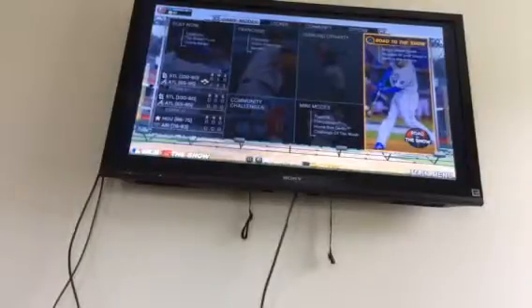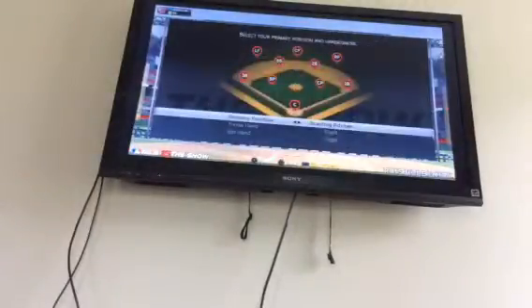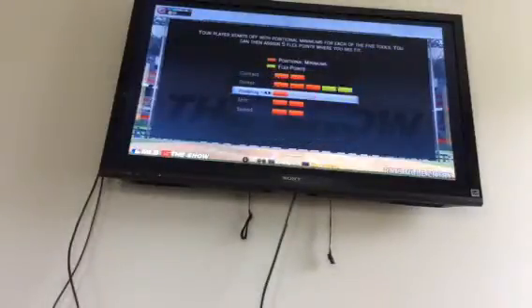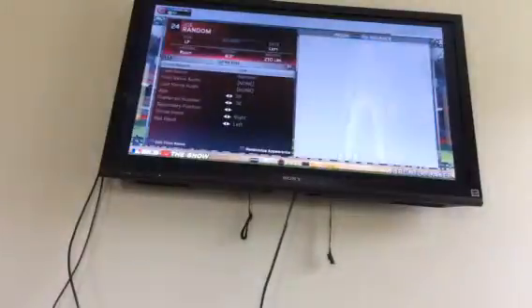I'm here doing MLB 15 The Show, Road to the Show video, and I'm going to be creating a guy. I'm going to do left fielder, he's going to bat left. He's going to have a really good arm. He's going to be from the East.